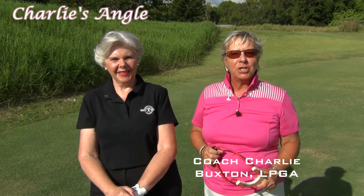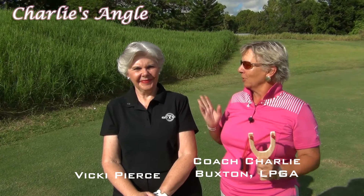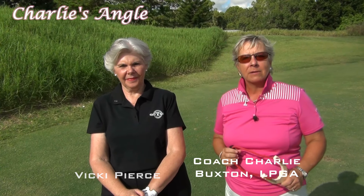I'm Charlie Buxton. I'm an LPGA teaching and coaching professional at Monarch Country Club in Palm City, Florida, and I'm here today with Vicki Pierce of Golf Gym to talk about stability.